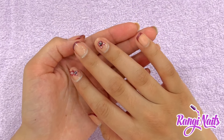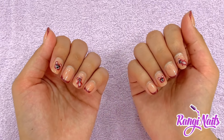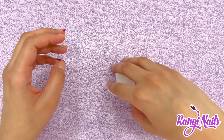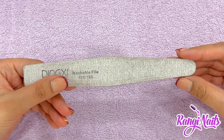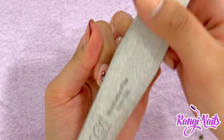Hi guys, so today I'm going to show you how to do a gel polish removal at home. These are my nails all grown out. You will need foil cut up into 10 pieces, cotton wool cut up into 10 pieces, pure acetone, and a nail file. First, using my nail file, I'm going to file off the top coat of each of my nails.